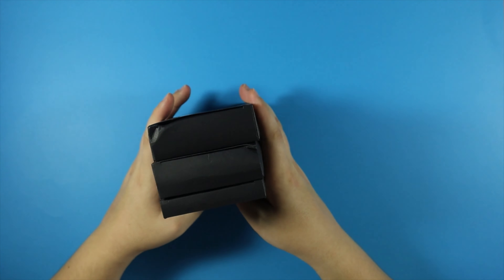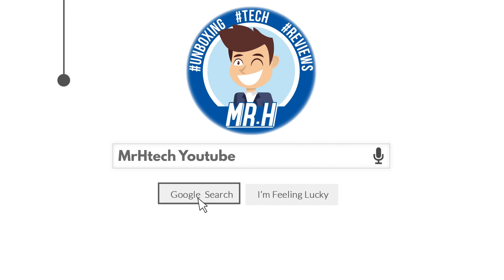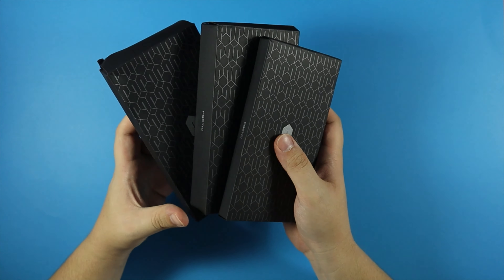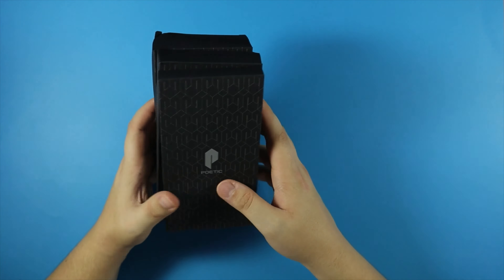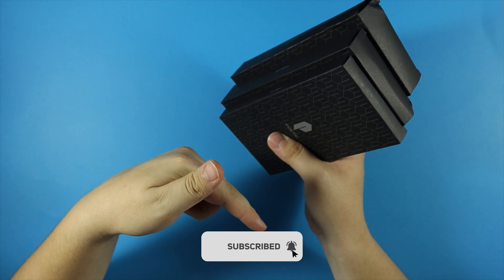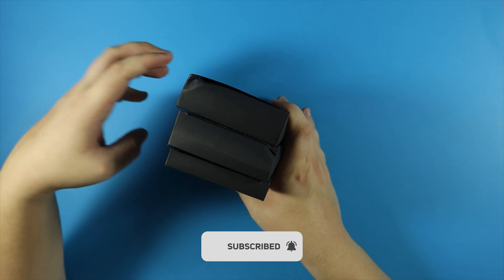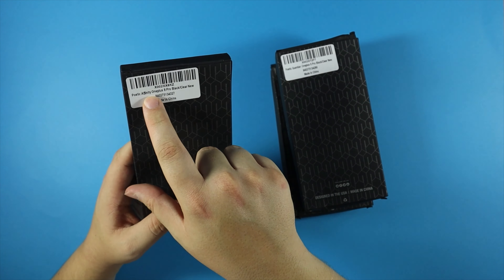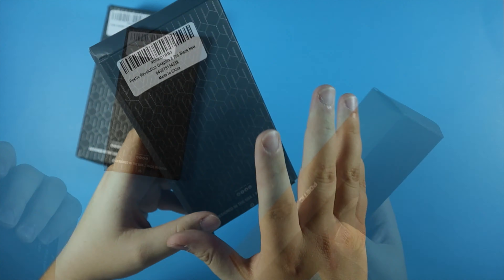Today we're taking a look at some OnePlus 8 Pro cases. The cases are by Poetic — the lovely people at Poetic have sent me some of their OnePlus 8 Pro cases to test out and review. Thank you so much for helping support the channel. The three cases we have are the Poetic Affinity, the Poetic Guardian, and the Poetic Revolution.